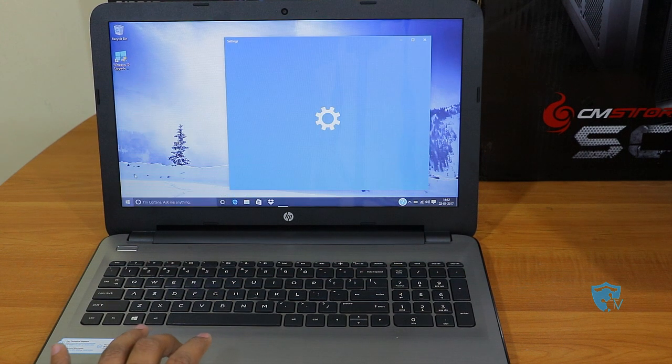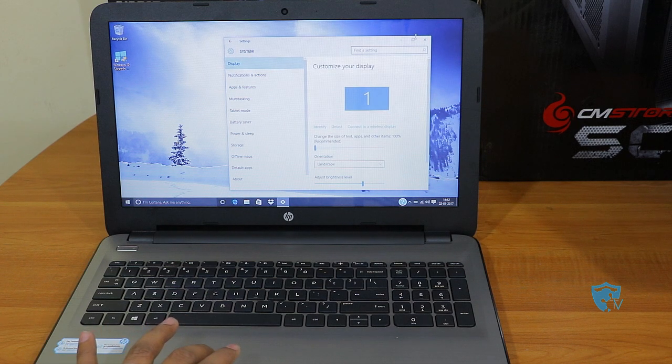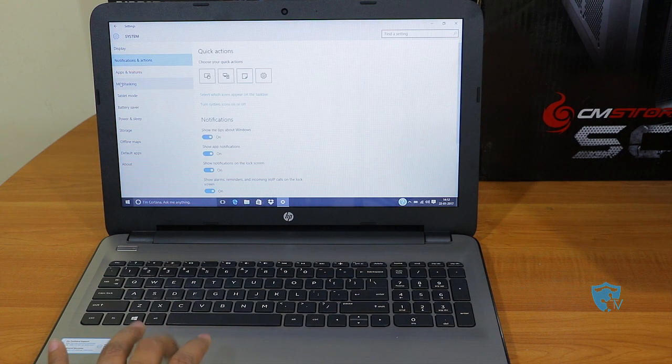This is the Start menu of Windows 10. They have really improved it because in Windows 8 it would go to a different full screen and you had to come back and forth between the desktop and the tiles mode.